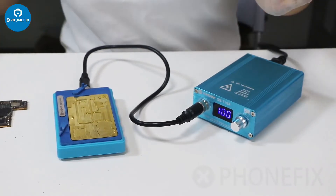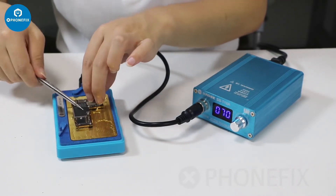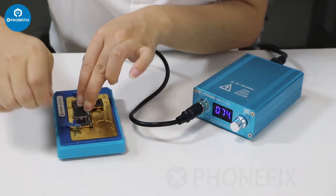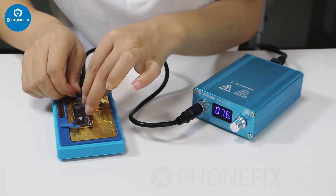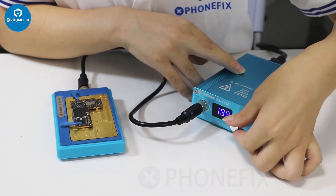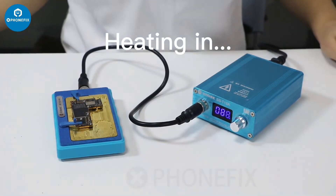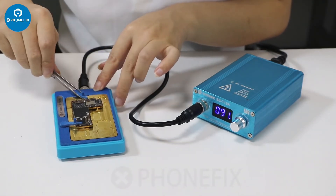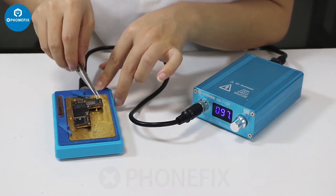Now let's try to separate the iPhone 11 motherboard. Put it on the station and fix it — fix the two sides. Adjust the temperature to 200 and preheat for a minute. Now let's check the result. Look, it has separated!